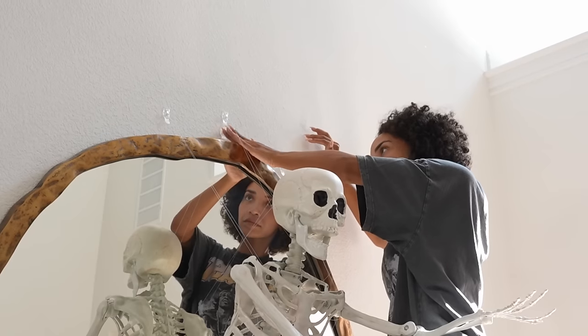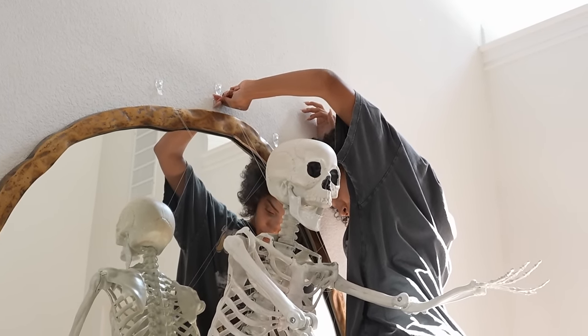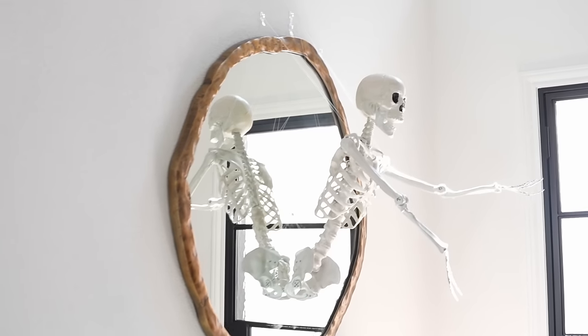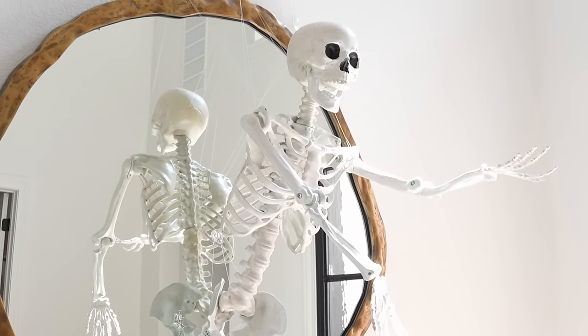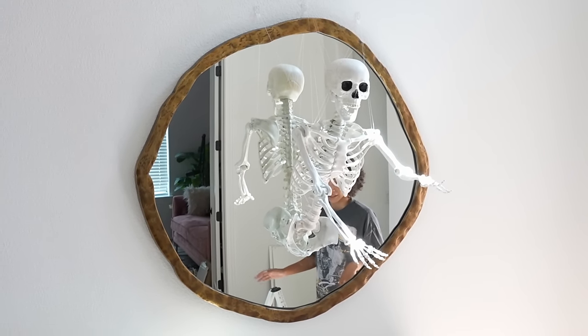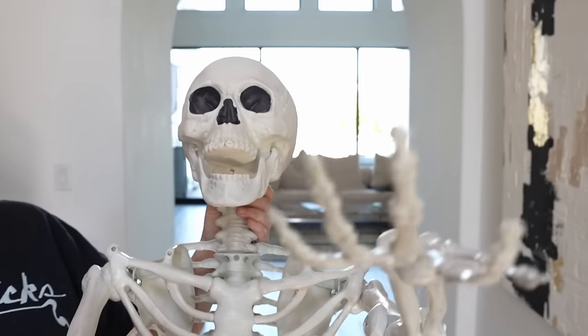With help from my assistant Zoe we did get it up, except like five minutes after we walked away, we heard something pop and snap and it was already falling down. We realized that the little command hooks that we used the first time were not strong enough at all, and we were going to have to come back with something more heavy duty.